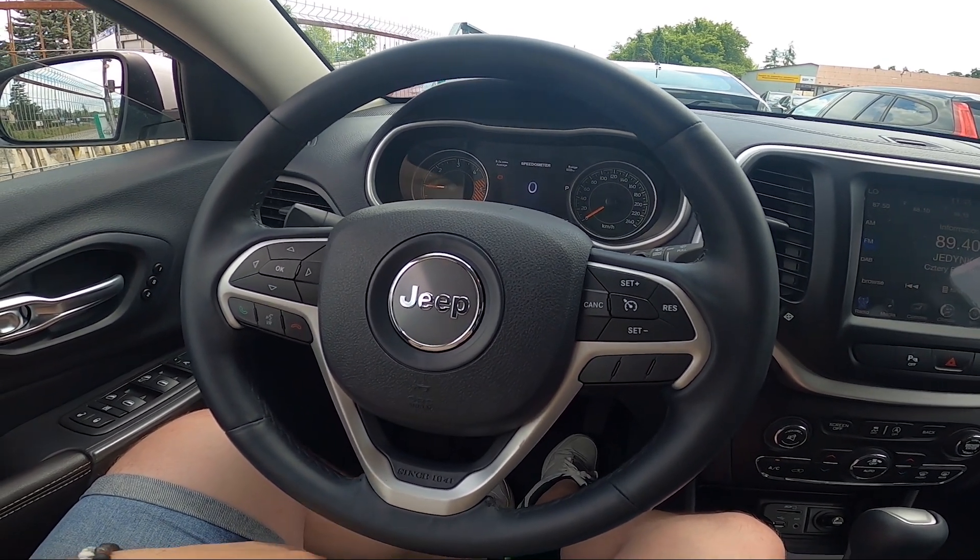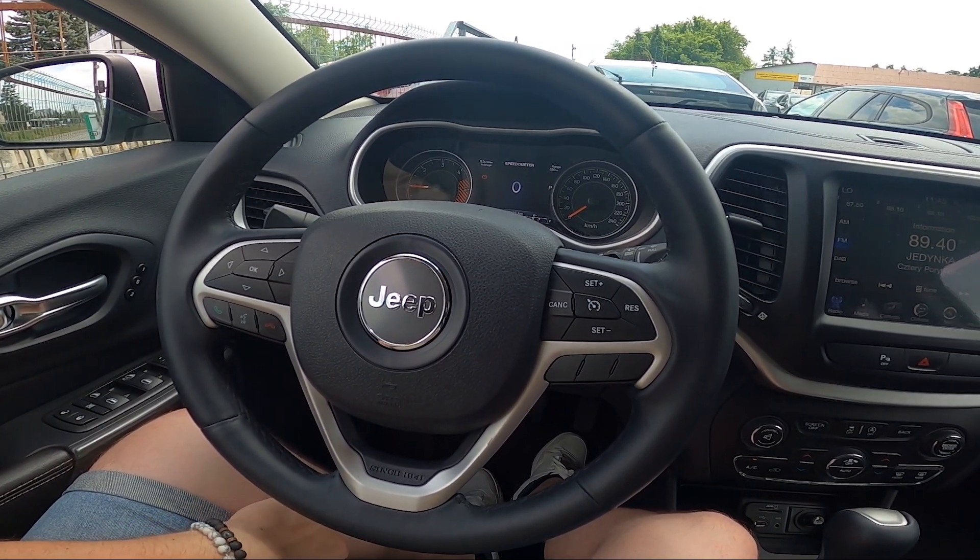Hello, today I'm in a Jeep Cherokee. In this video, I'll show you how to change the steering wheel position.